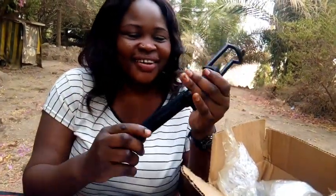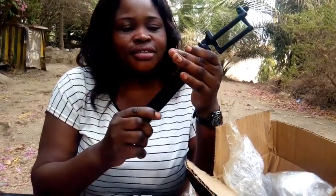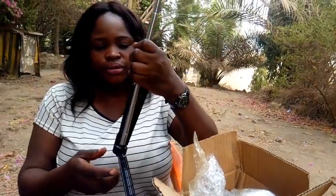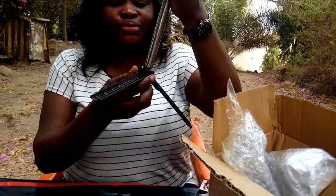My new tripod — yay! So guys, you can also use it like this for a selfie-style thing, it still works as a tripod. Okay let's see how it looks — wow, it's beautiful!